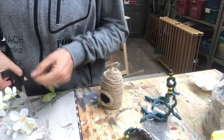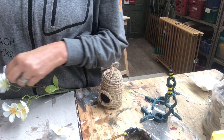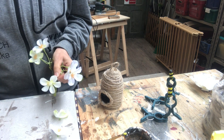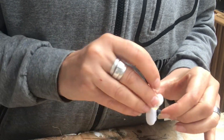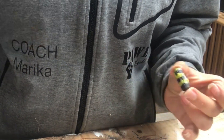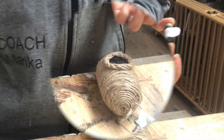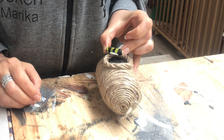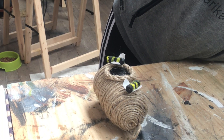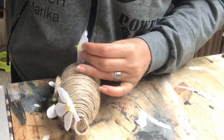I take some flowers that I will embellish the beehive with — three of them. Before I attach those, I complete the bees: I add two petals on each bee as wings. Then with a dab of hot glue I put the bees where I want them on the beehive, followed by the flowers. And the beehive is complete!